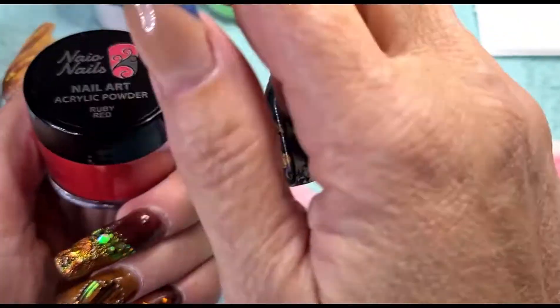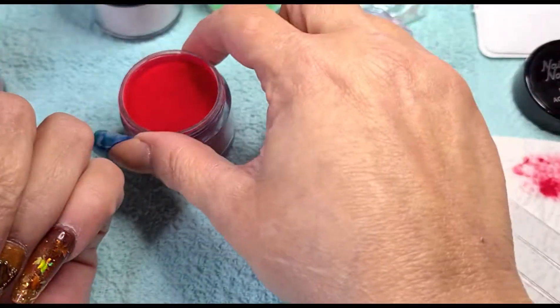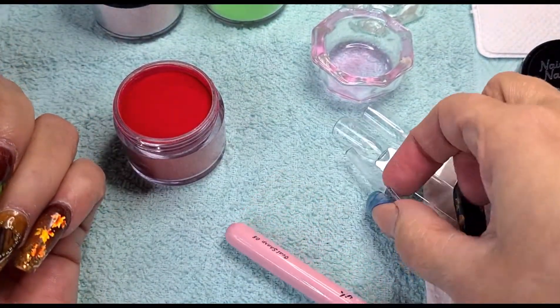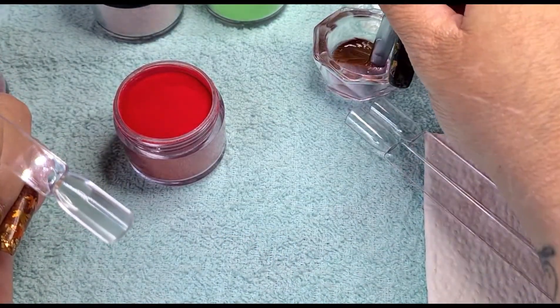It's still quite chalky. This one — the Ruby Red. I do like reds. Red's my favourite colour — metallic red. What's your favourite colour? Let me know below.